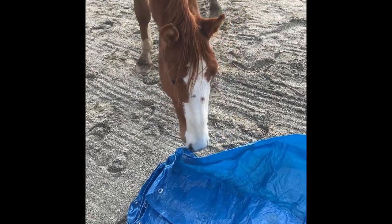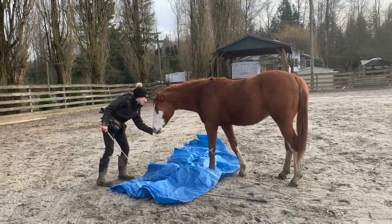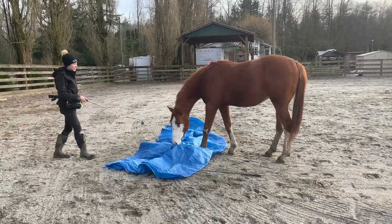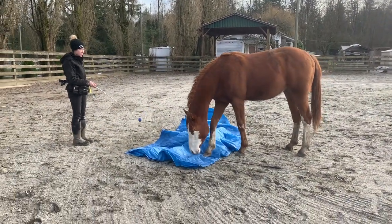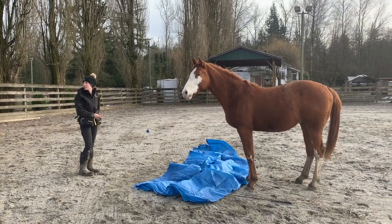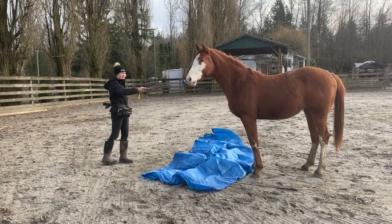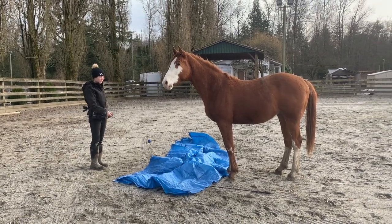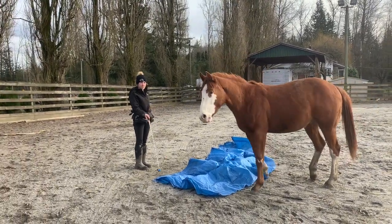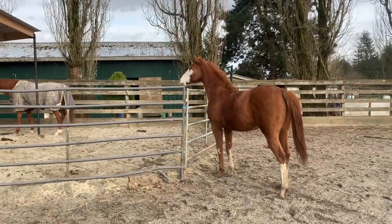This is what shaping is and that's why it's so important. After he's had a chance to investigate, I get my target stick out as an additional cue to encourage him to approach and walk over the tarp. This means I don't have to physically walk over it with him every single time, which encourages him to investigate on his own and put his feet on it. Sometimes I lose his focus so I just move the target around and wait because he was getting distracted by another horse.